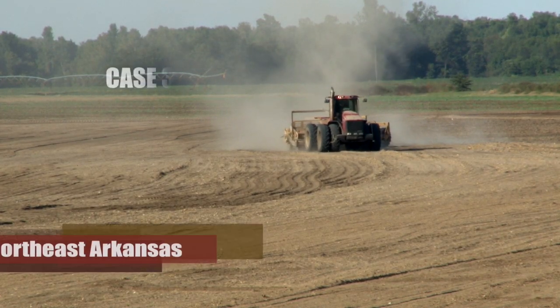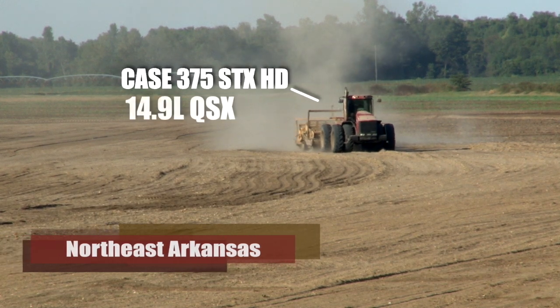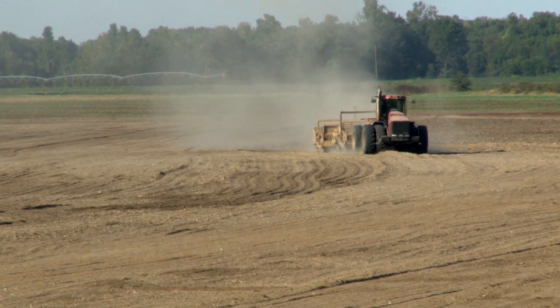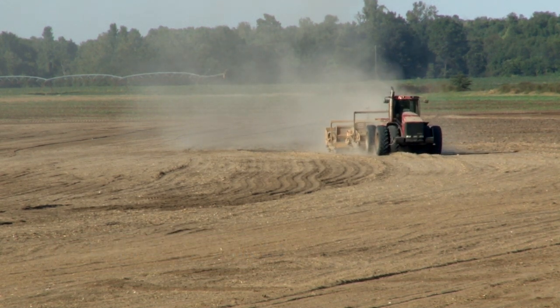My tractor is the Case 375 STX HD scraper tractor. It pulls two 18-yard pans, probably 100,000 pounds empty.